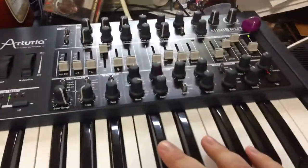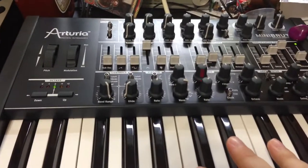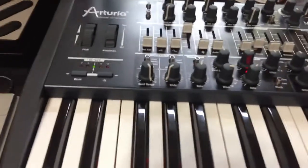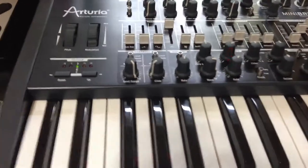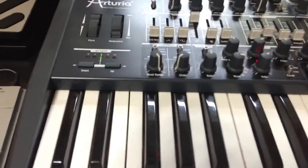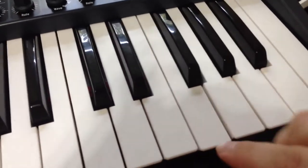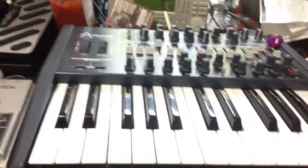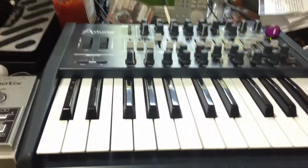Given what they've come up with, even though they're a software company that has never made a hardware synth like this before, it's really amazing — even when there are some minor quality control issues, like a lot of people have had key weights fall off. You can see the weights underneath the keys right there. On some people's Mini Brutes they've fallen off, though I haven't had that problem.